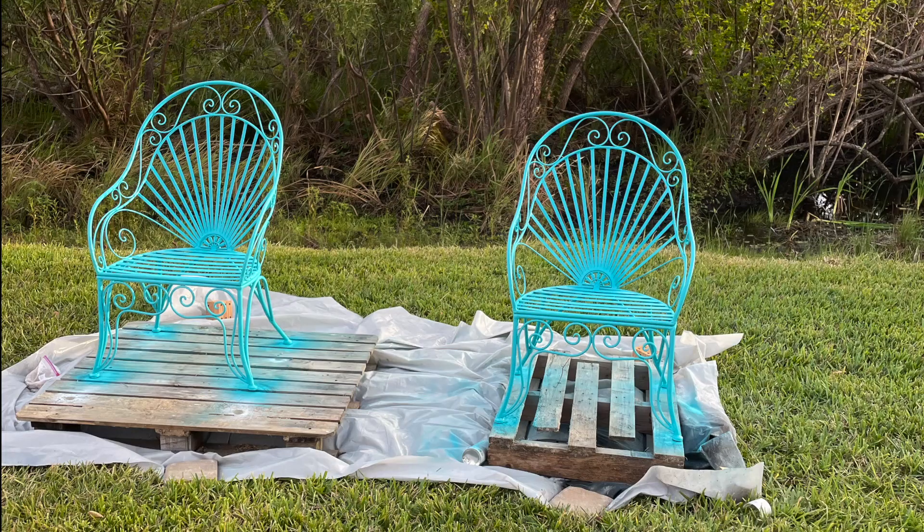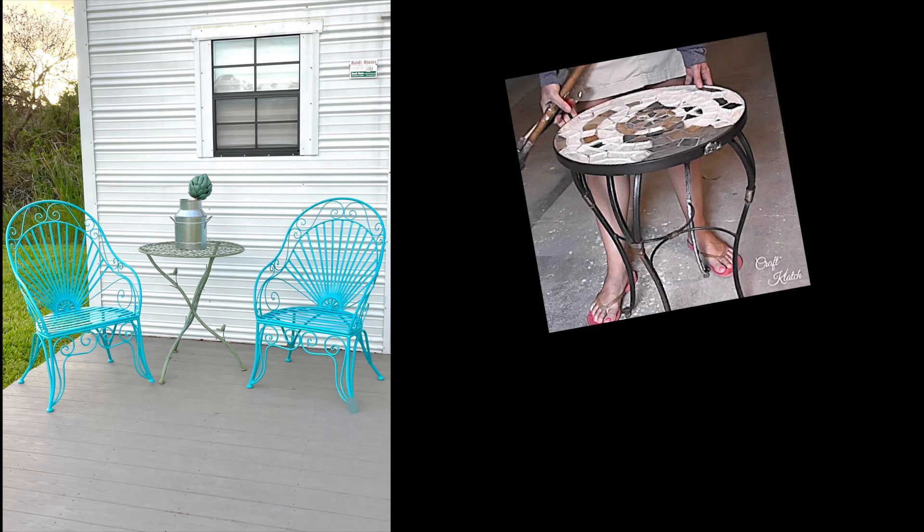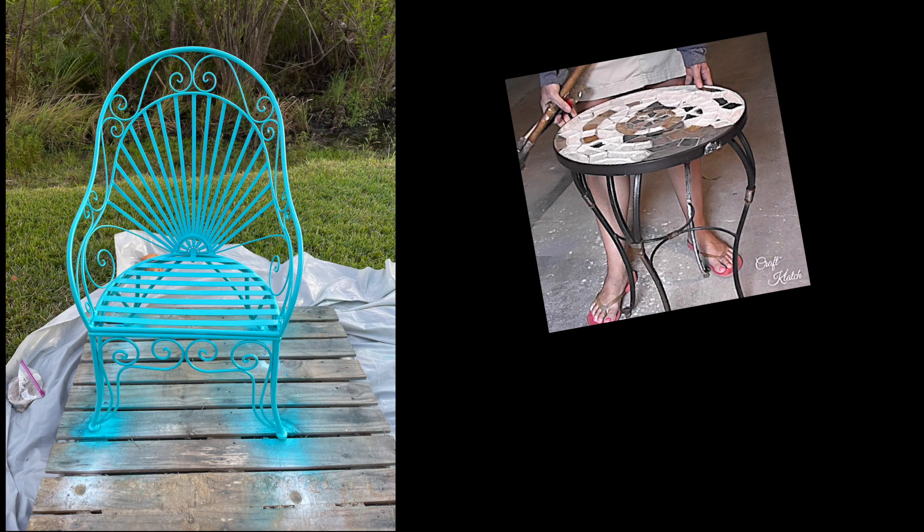Here they are all painted! Now, what color should I paint the table? If you liked this project, you're going to love my next one. Remember: life's too short not to shimmer, so grab your glue gun and your glitter. Stay safe!